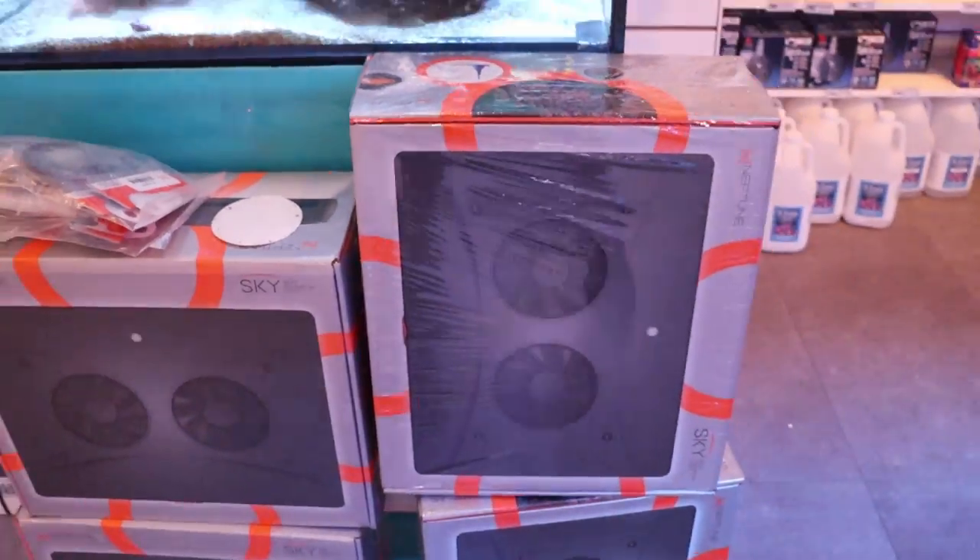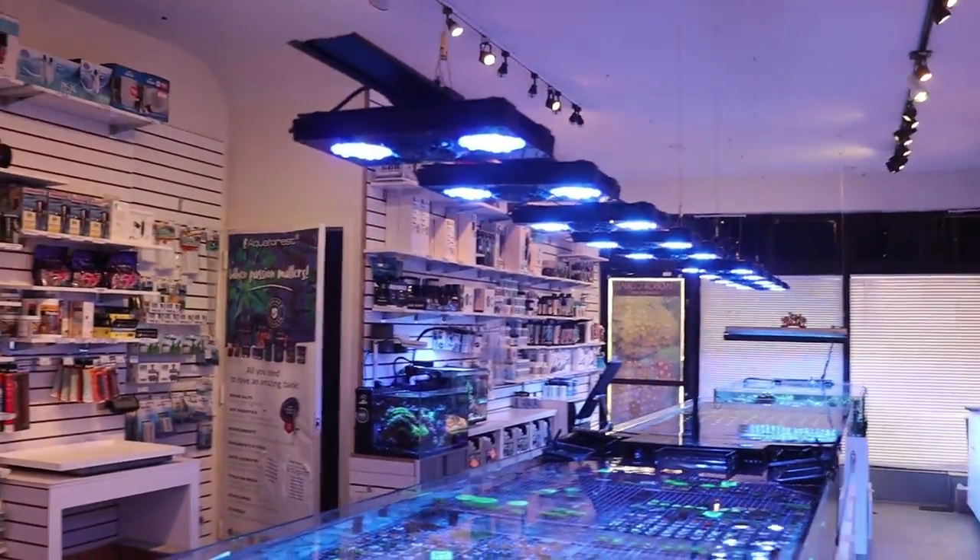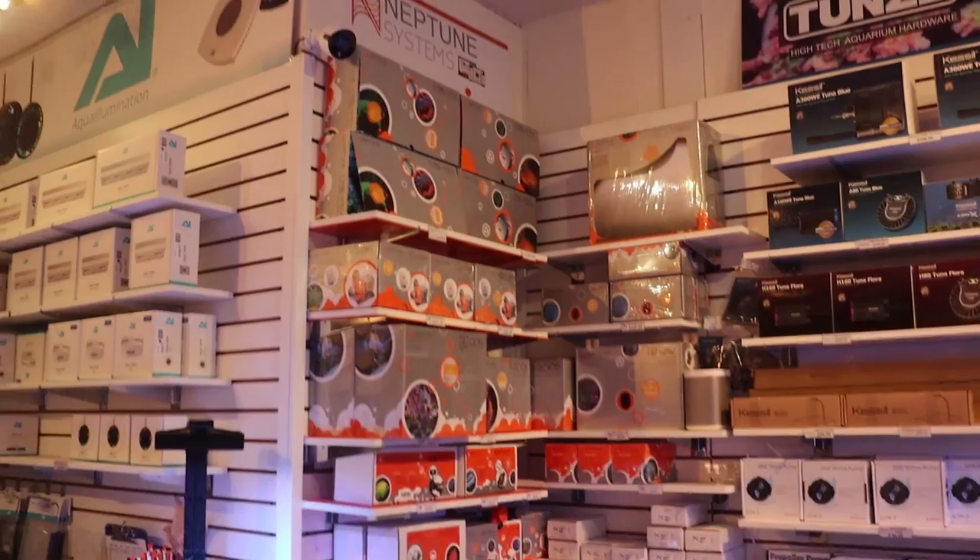This is a big box. This store is small — if you haven't been here, it's not a very big store. Small footprint, lots of products. So I'm not a hundred percent sure where we're going to stick these. Neptune's got its corner here.